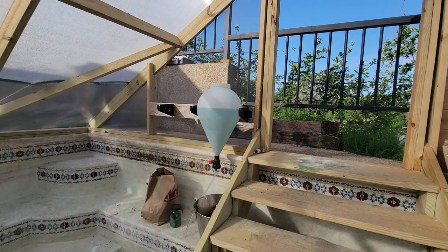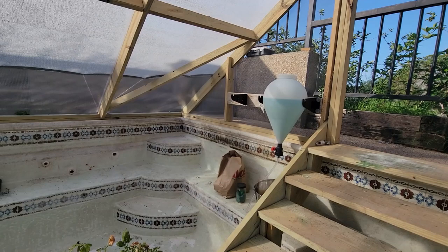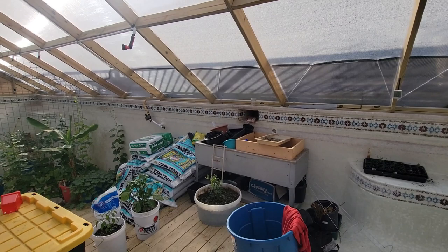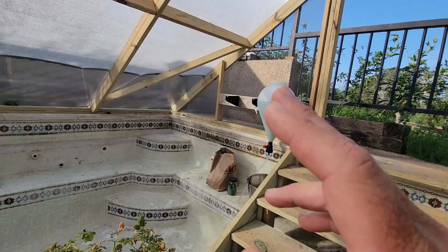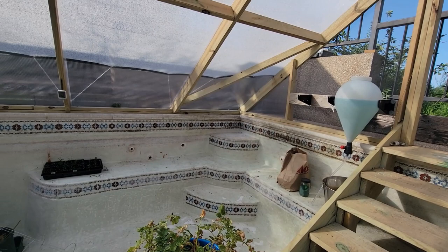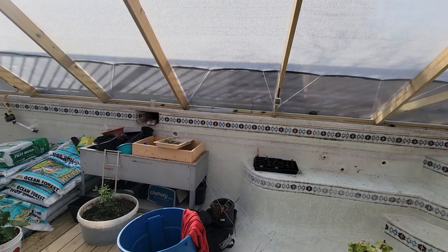The day I took the polycarbonate panel off, it was 102 degrees in here — I was actually filming and the camera got too hot and quit recording. At one o'clock the mister kicked on, and with this big opening for hot air to leave, it went down from 102 degrees to 94–95 degrees, which was pretty significant. This was only on an 80-degree day, but between the two solutions it has helped a lot.